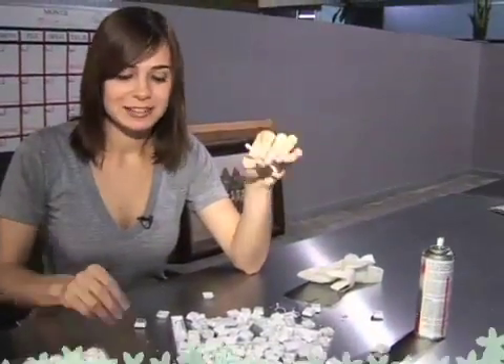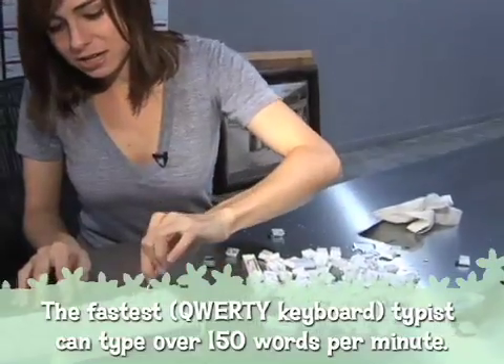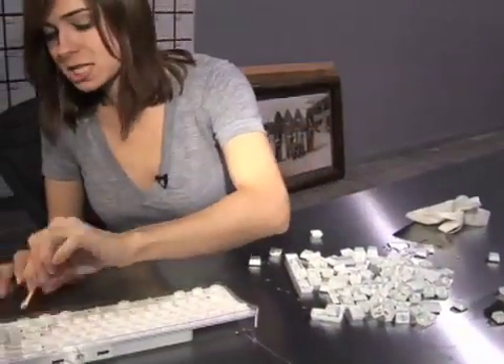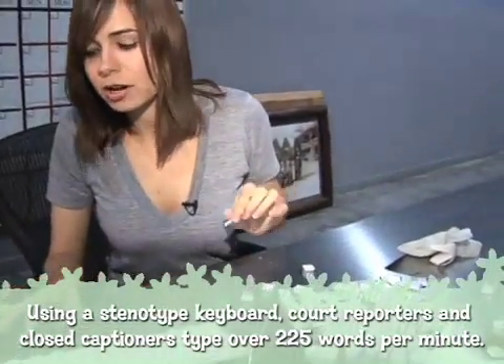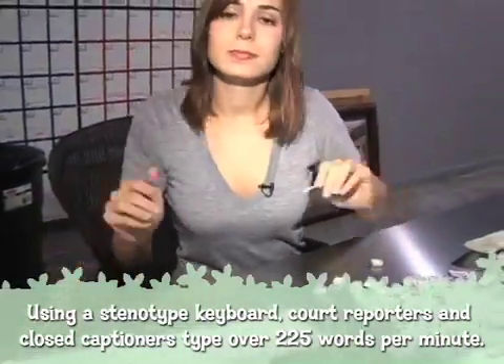Also, under normal circumstances you would use Q-tips to get into the little spaces in your keyboard to get the dust and particulate matter out. Since we did a pretty good job of washing it out with water anyway, we don't really need to focus on that too much — but once again, not a typical case.